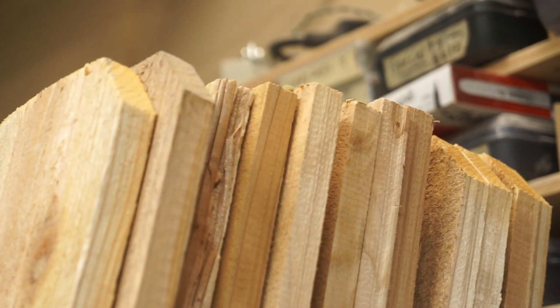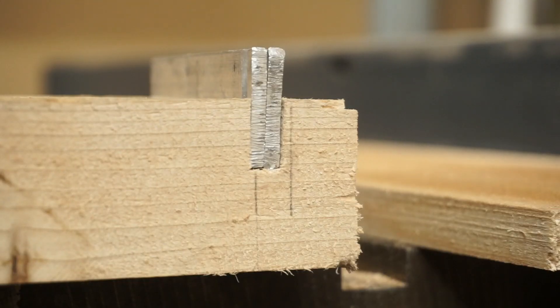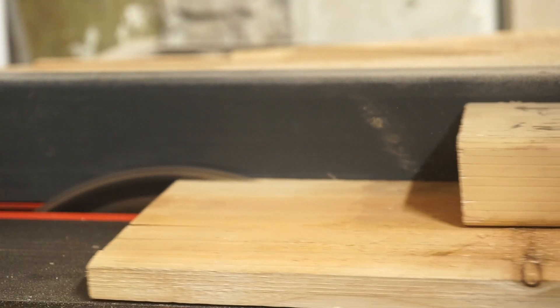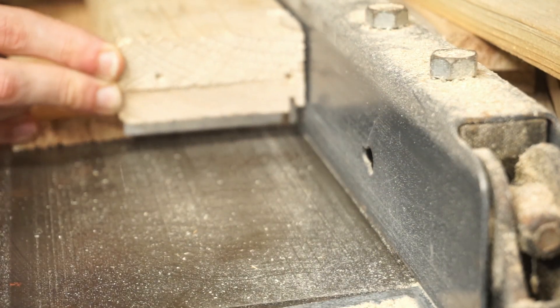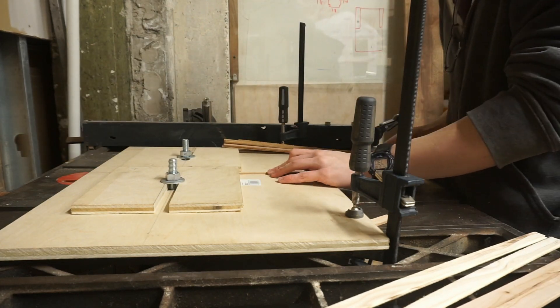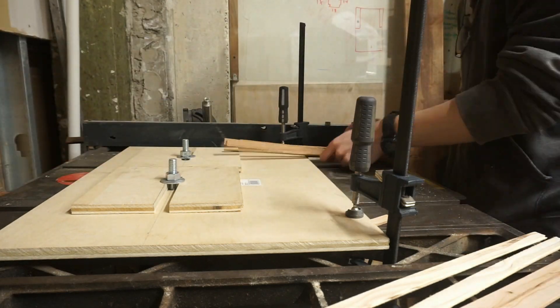That was just one cedar board worth of siding. I bought quite a few boards I need to do this same process to. I cut up each board into rectangles, then sliced each board up into strips. And eventually, after a lot of repetition, I was done.